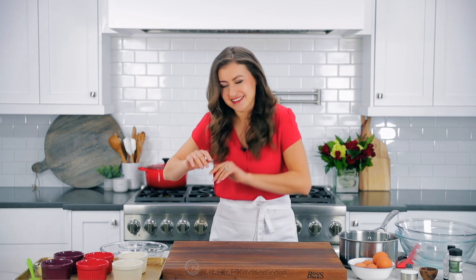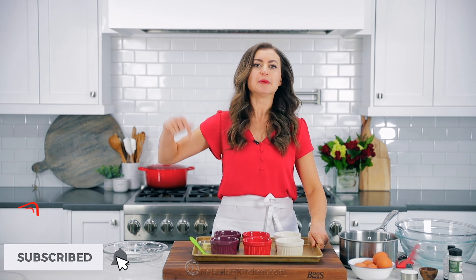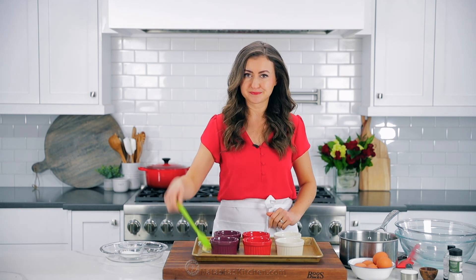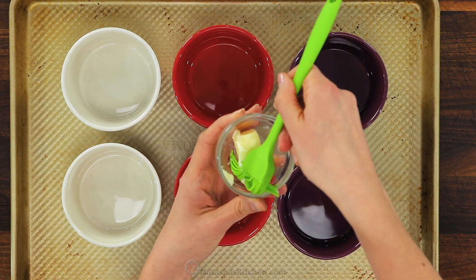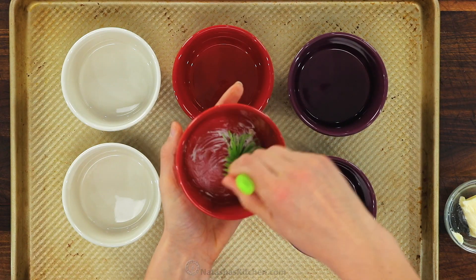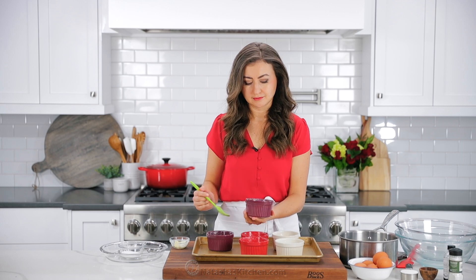So let's get started. We'll start with some quick prep. You'll need to generously butter six eight-ounce ramekins. When buttering the sides, make sure to use upward strokes — this'll help the soufflé to climb up and out of the dish.